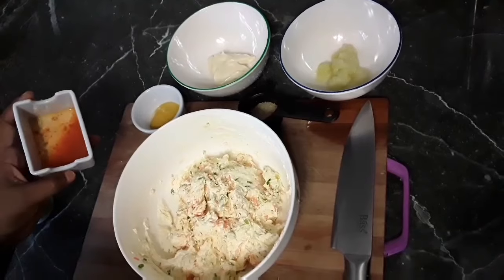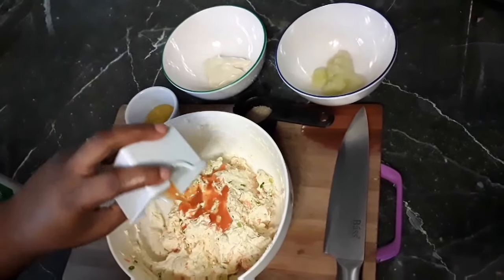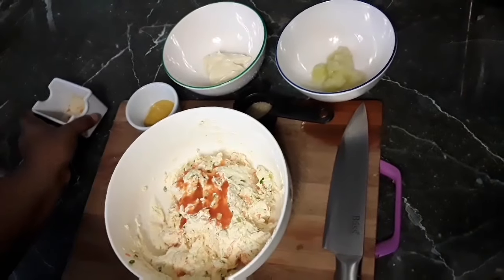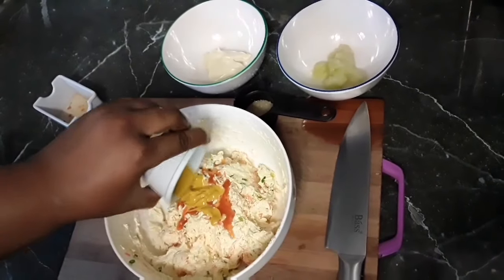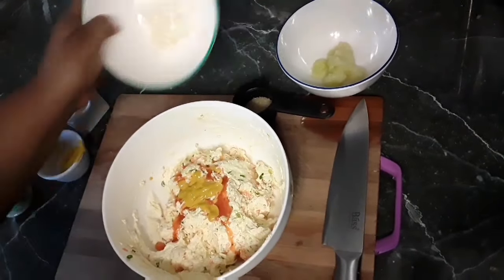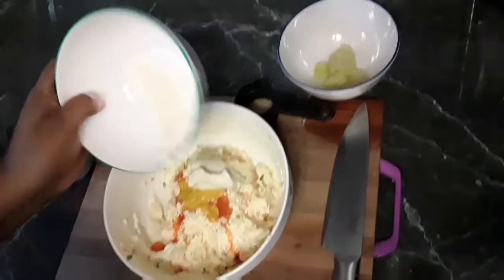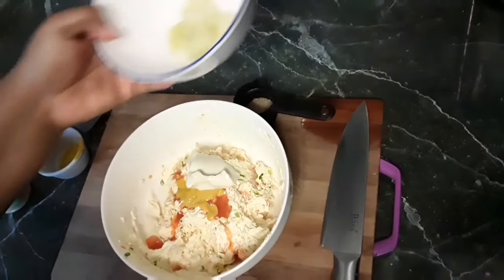Now we are going to add the remaining ingredients — the pepper sauce. And I love my food spicy. We are going to add the mustard. We are going to add the mayonnaise. And we are going to add the onion.